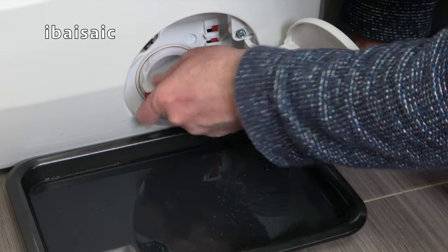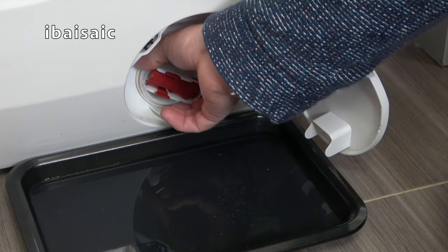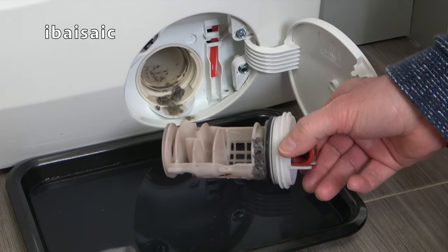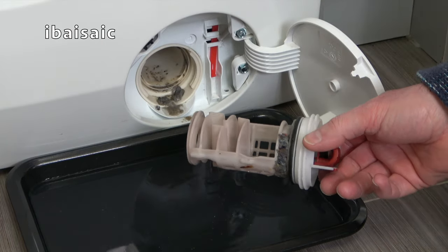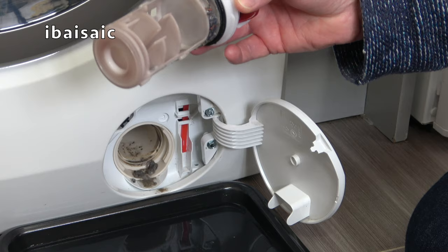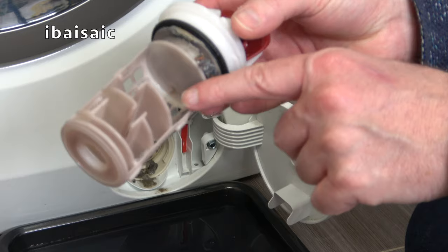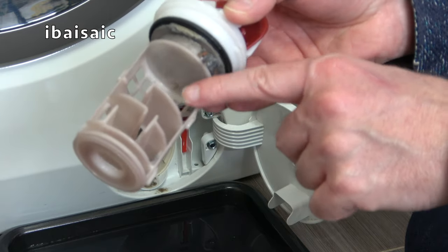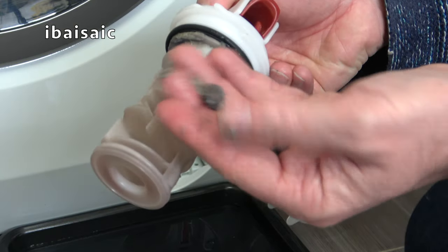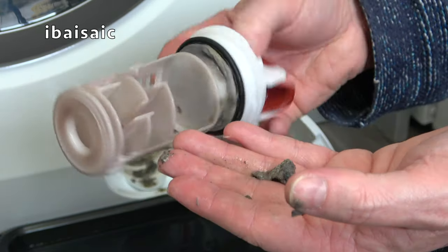This one doesn't want to come out — normally it comes out fairly easily. There we go. There's more sediment and muck in there than I thought. So this is the pump filter on my particular washing machine. If there was anything large inside here like a button, paper clip or whatever, it should be caught in this little basket here. But we've got some gunk built up in there — it doesn't feel very nice at all.